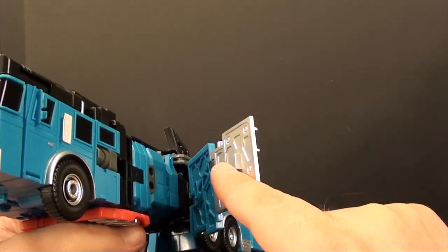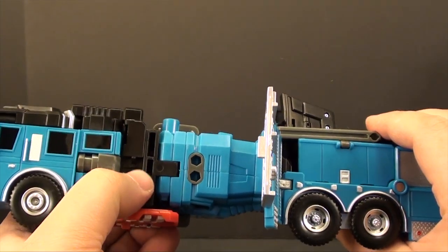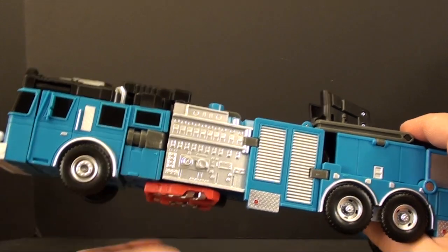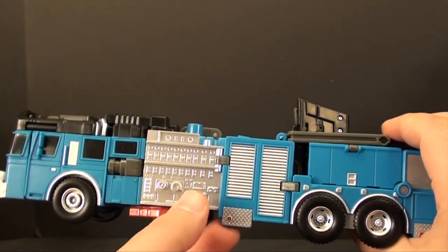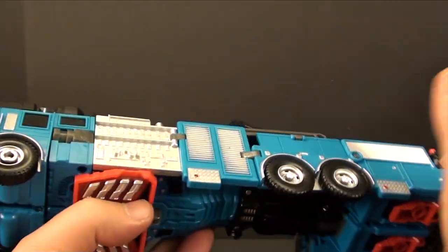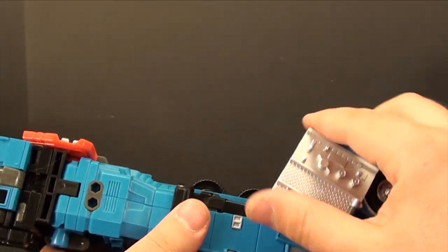The silver piece has a part that plugs in there, and in robot mode it would be positioned here — that's why we have to move it, because we can't actually peg this closed with it the other way. That's why I don't remember moving these prior in the instructions until I realized they lock in the shoulders. So we've got this, plug that on in, making a solid piece on the side — just making sure everything's plugged in, then repeat for the other side.